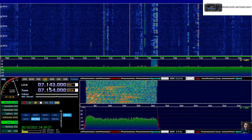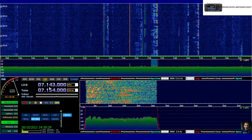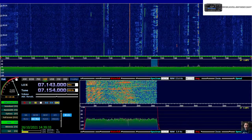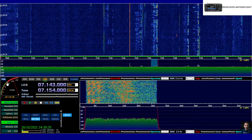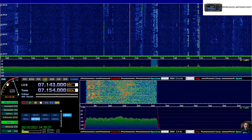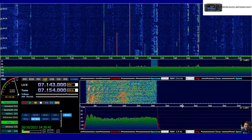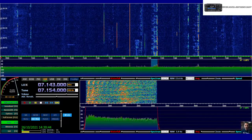There you go. Sounds okay, doesn't it? And then do the squelch above — you'll hear nothing. Do the squelch below — you'll hear it. There you are. How to set the squelch on HDSDR. 73. Thanks for watching. Please like and subscribe to my channel. All the best.